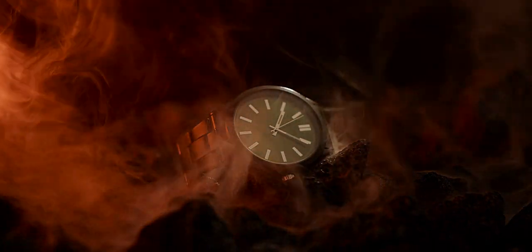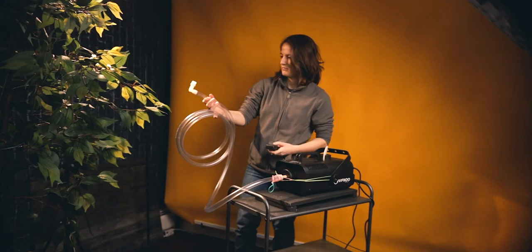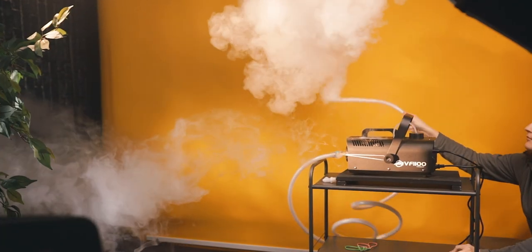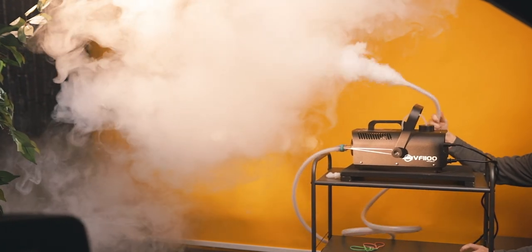The secret to getting these shots is not just the fog machine. It's actually the contraption that I made for it, which I'm calling the Fogmaster 3.0. The reason why the Fogmaster 3.0 is so important is that it gives me controlled output of the fog, so I can direct it where I want to and kind of lead it around the room or across the product.